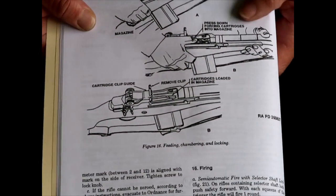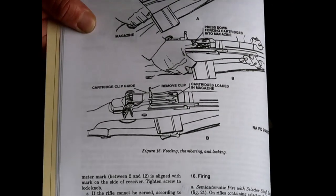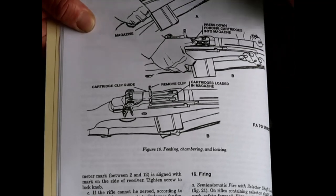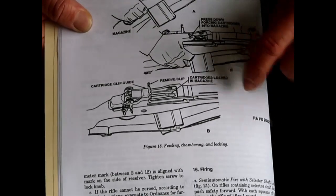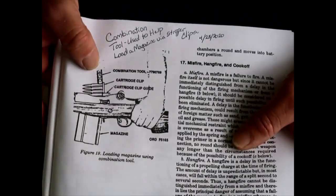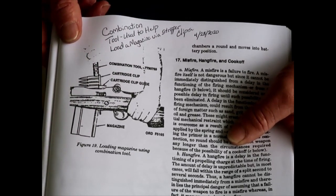Page 16 shows a partially loaded magazine in the rifle, and how to use the stripper clip guide on the rifle using your thumb to feed it, then pull your stripper clip out. Page 17 shows how to use your combination wrench in conjunction with the rifle and the stripper clip guide to fully load your magazines.